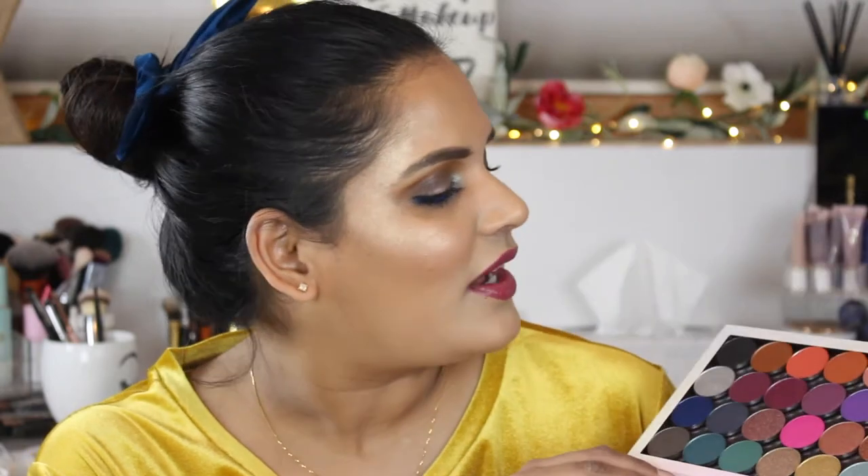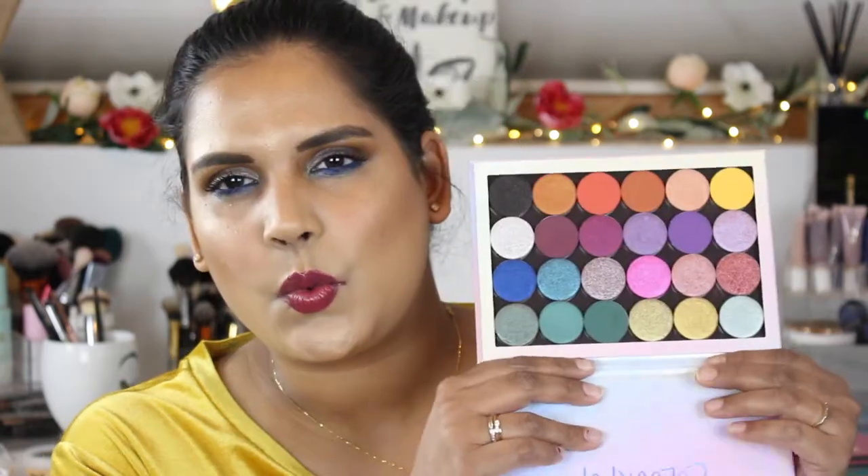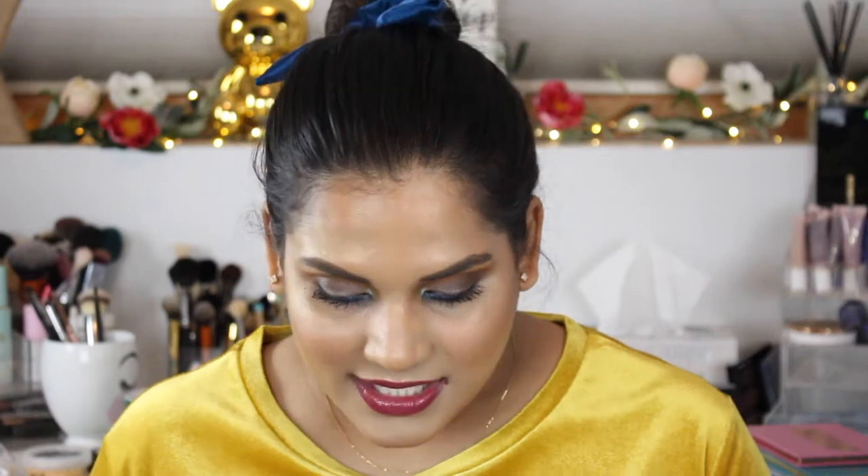Hey guys, welcome back to my channel! Today I am filming a swatch party video of my new Colourpop singles palette. These are new singles they launched and I believe there are 24 shades in here. They launched a while ago and I decided to do the whole build-your-own palette deal and pick some of these up.